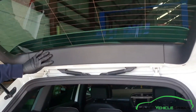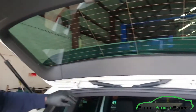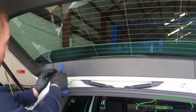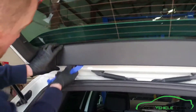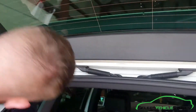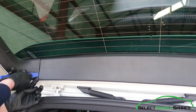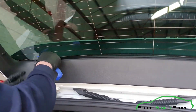We need to remove the inner boot trim in stages: do the top trim first, then the sides, then the main trim. Starting with the top trim — get behind it with a trim tool, pop it out on one side and work your way along.